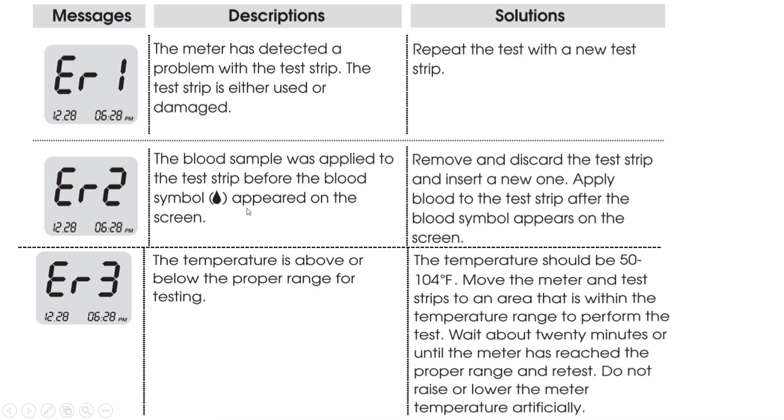For Error 2, you should only apply blood to the test strip after the blood symbol appears on the meter's screen. If you apply blood before the symbol appears, the meter will display this error code. The solution is to remove and discard the test strip, insert a new one, and apply blood only after the blood symbol appears.